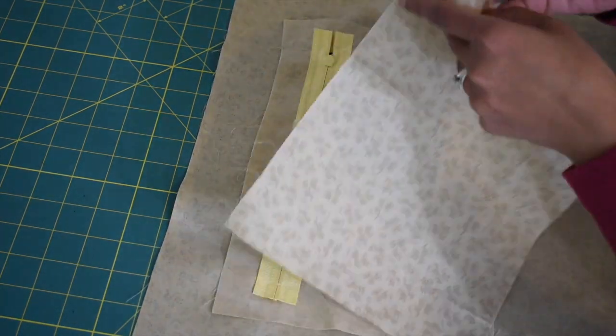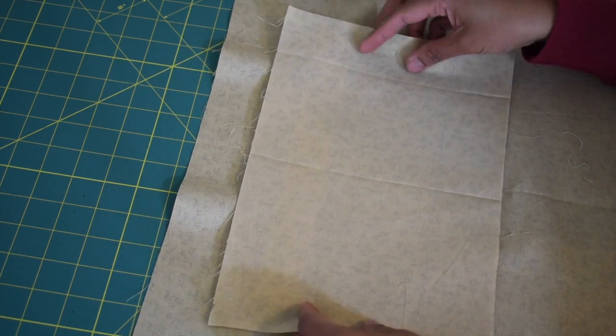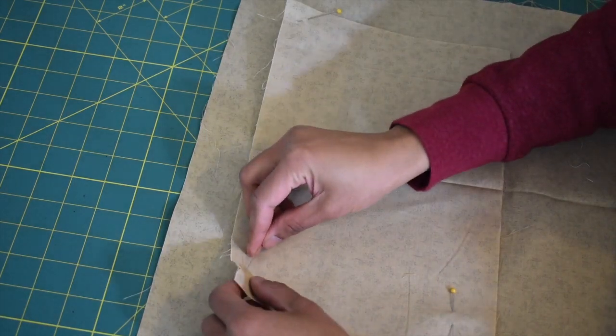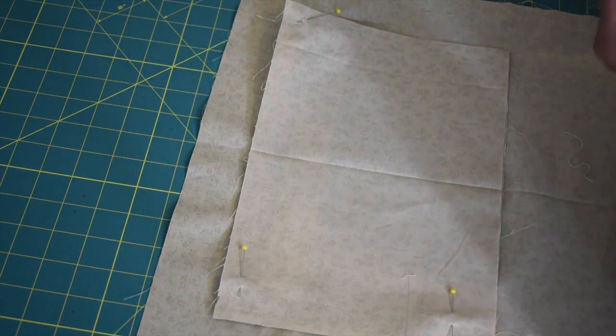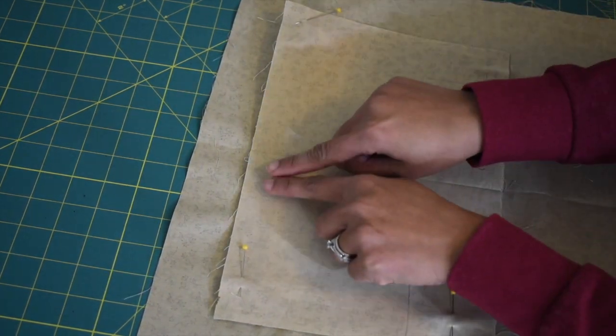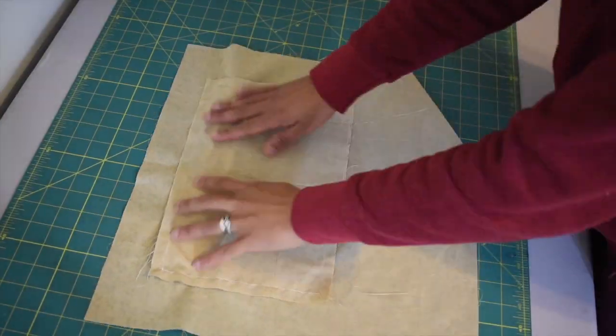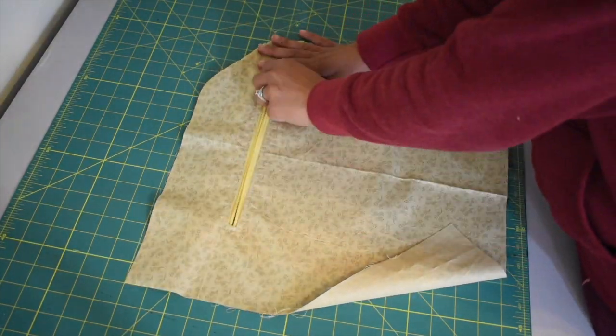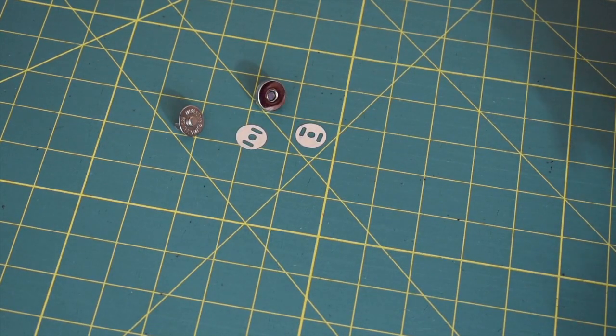Now take the other pocket piece and place it right side down, then pin that in place and go ahead and sew this all around. Voila — you are done with the zipper pocket. Now we're gonna move on and work on the magnetic snaps.